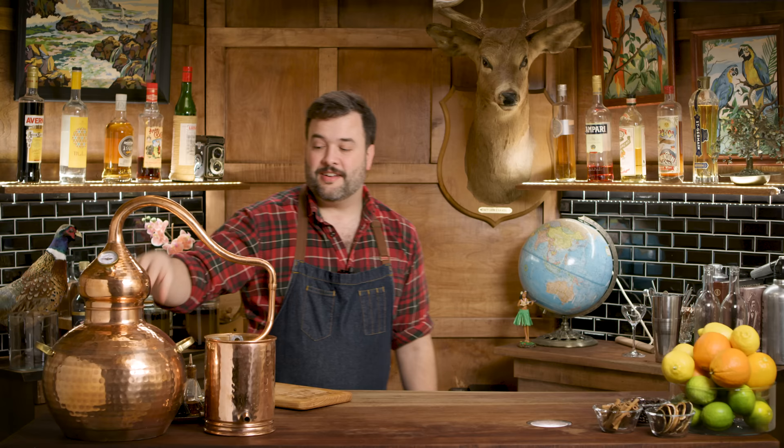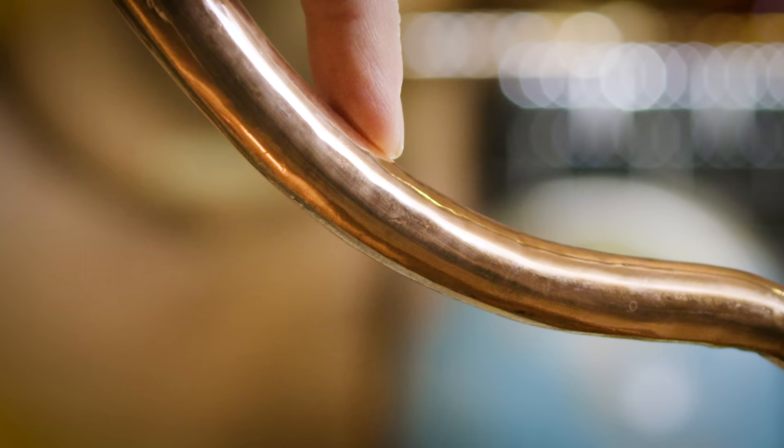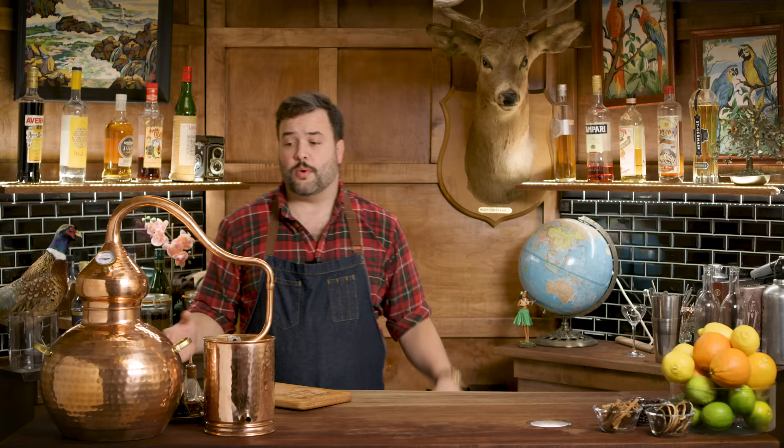Just to talk about how the still works — we've got a copper pot here. We're going to take our gin, filter it, dump it in, heat it up, and it'll start to evaporate. That gin vapor, that alcohol vapor, is going to come up and collect into the line arm or collecting arm. You can see it gets narrower and narrower as we come along, so the pressure increases. Down here in the condenser we have a coil of copper that goes through a bucket where we put cold water. The hot steam comes into contact with the cold metal, condenses back into liquid, and pours out. That's how distillation works.